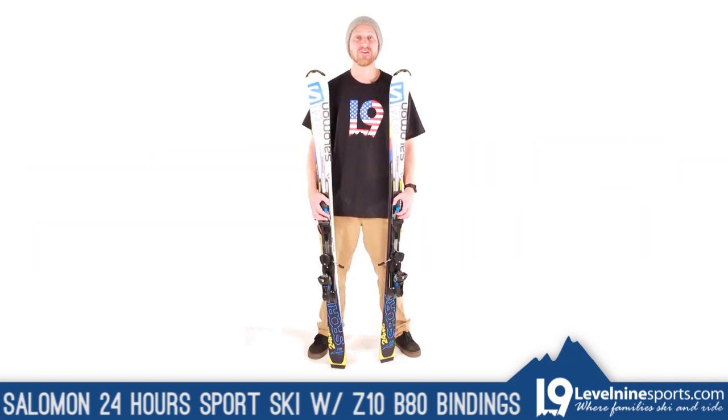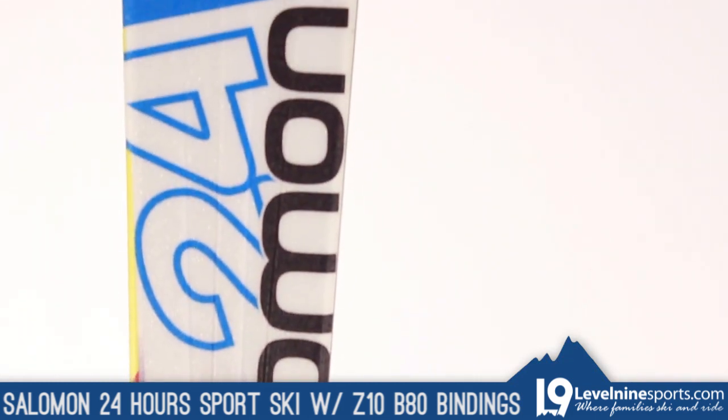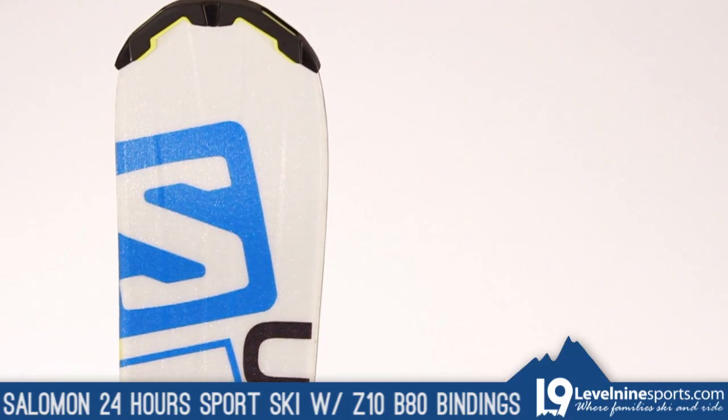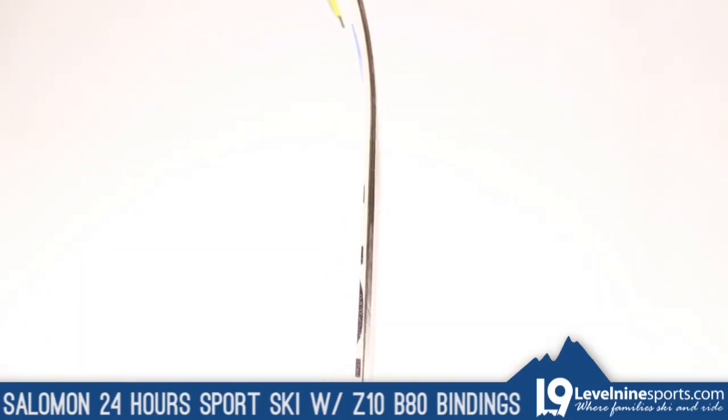This ski allows higher intermediate skiers to feel comfortable at a wide range of speeds, offering a good mix of stability for aggressive skiing without losing the ability to turn easily at slower speeds.